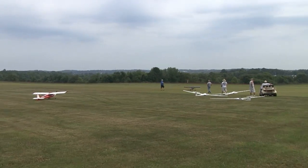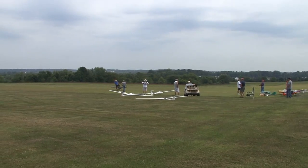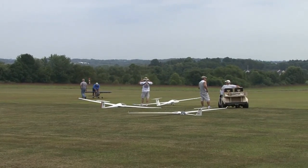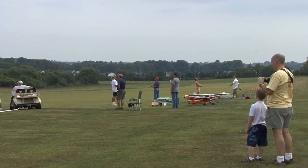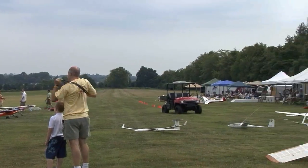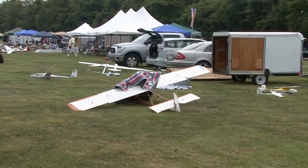This is the general arrangement at the field. We have a tow area set up with one electric and one gas tow plane, so we have pilots manning the tow planes and pilots manning the gliders. There are quite a few gliders here — some sport, some scale.